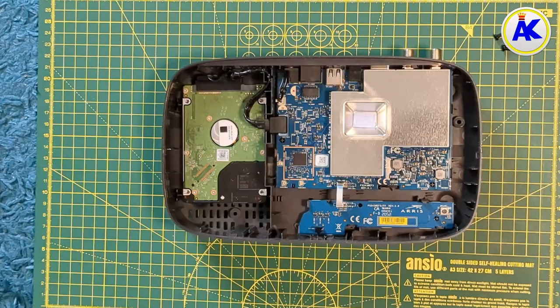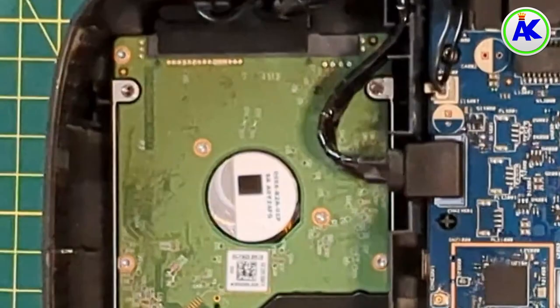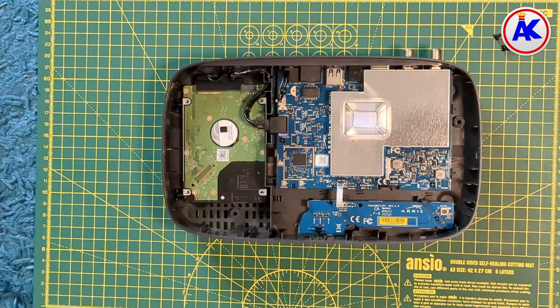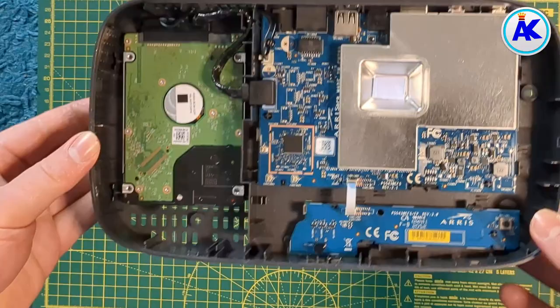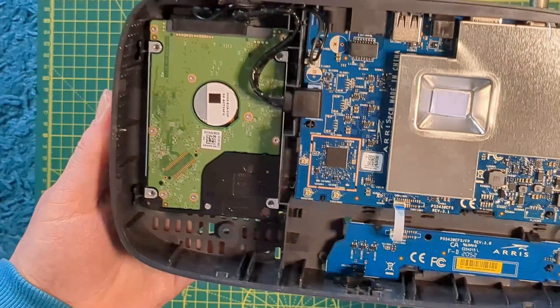Just put the new hard drive in your FreeSAT box the reverse way you took the old one out, and be careful with it as they're quite fragile — don't touch the pins, just touch the edges of the hard drive and it should be fine. I'm not entirely sure of the specific sizes compatible with these FreeSAT boxes, but I recommend sticking with what they offer — 500 GB, one terabyte, or two terabyte — as you might run into problems otherwise. For best compatibility, stick with what they offer and you know it'll work without any problems.